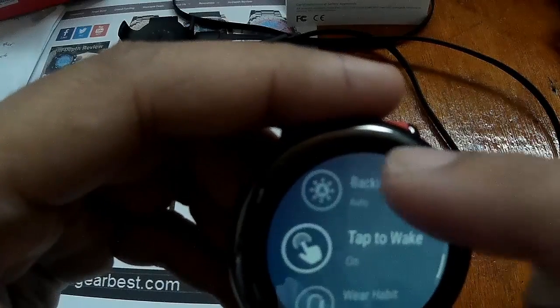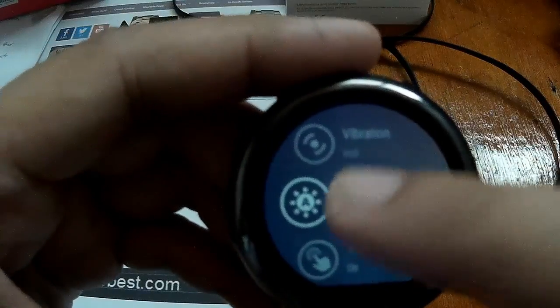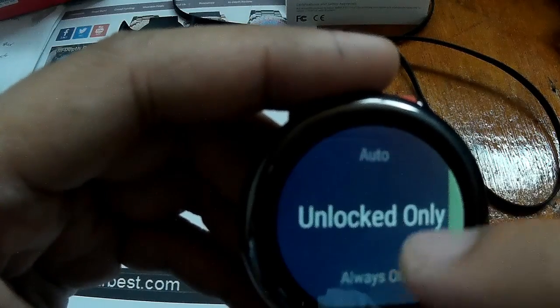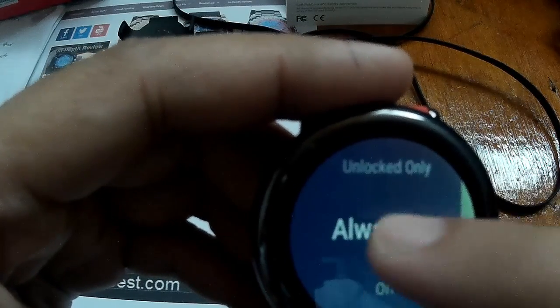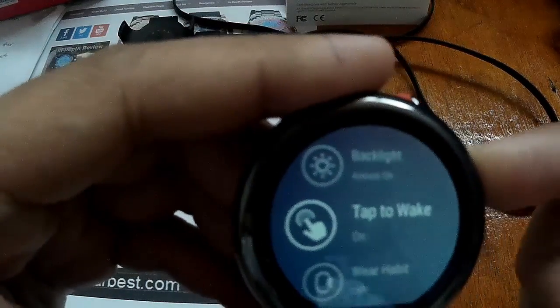Also here, I have the backlight settings. Options include always on, off, or unlock only, and there's an auto mode. I want it to be always on. Tap to wake is also on.